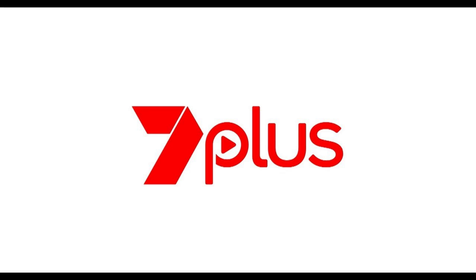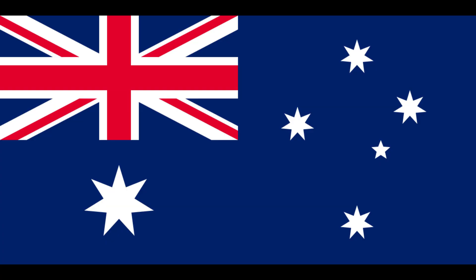Hey, what is up YouTube. Lando Tech here, and in this video I'm going to show you how to install 7 Plus on your Google TV outside of Australia.